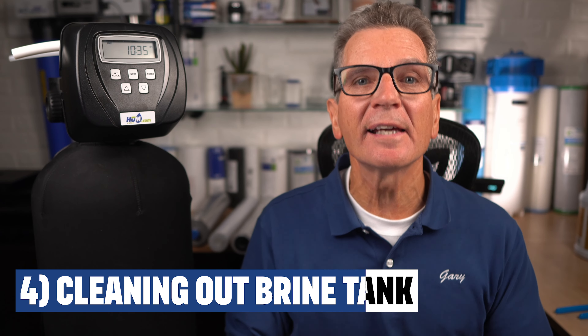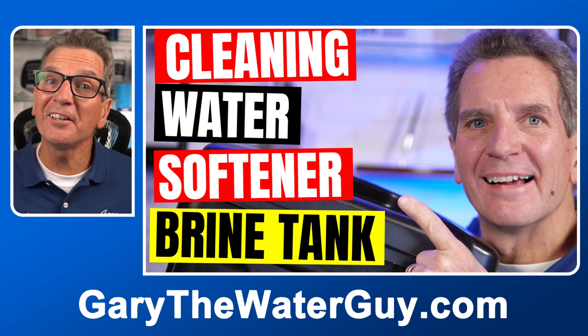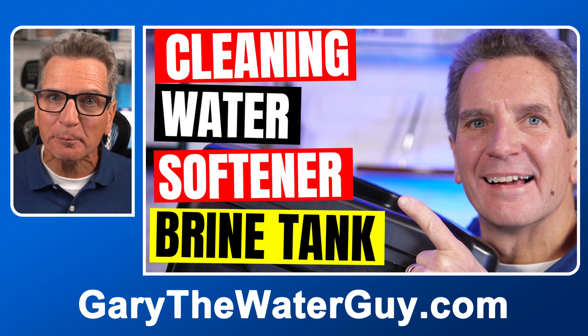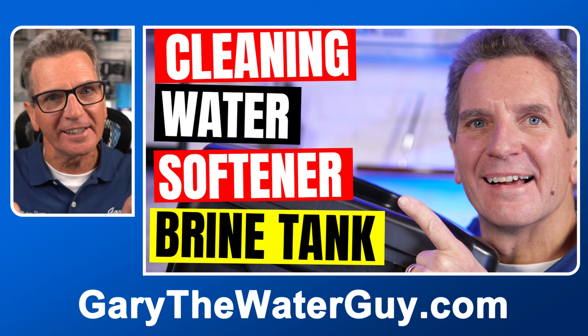You need to clean out your brine tank. If you've currently or have ever used rock salt in your water softener, clean it out every five years. If you're on city water, you can get by with once every 10 years. I've got a great YouTube video that shows you exactly how to do that procedure — link in the description down below.